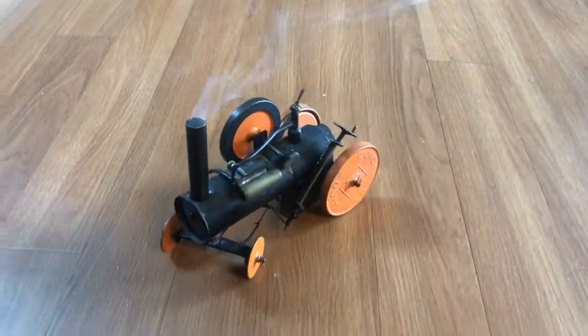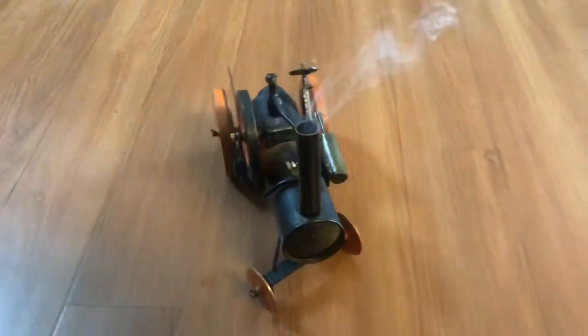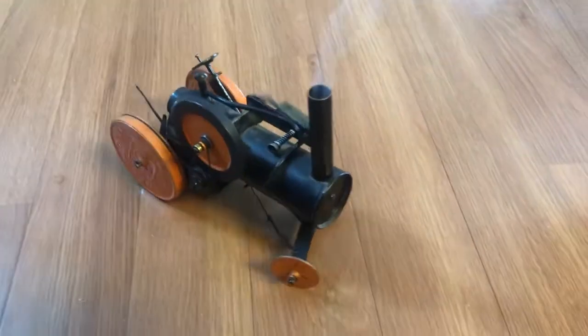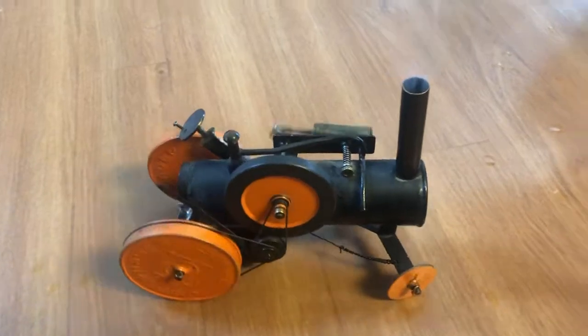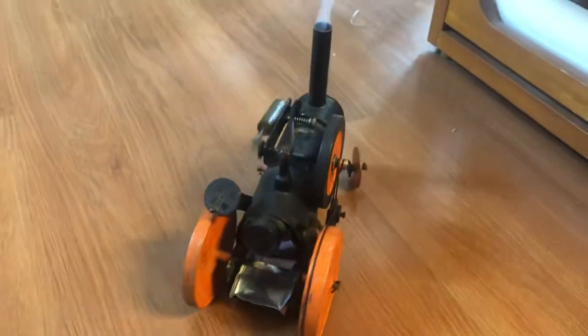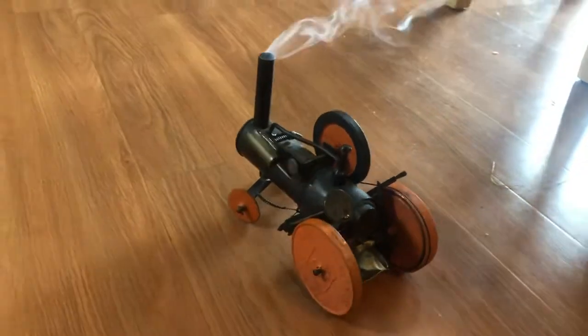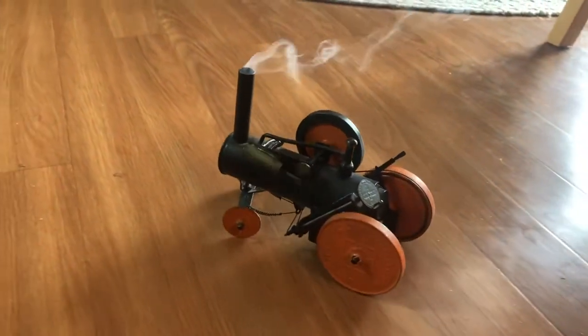Here's a neat little homemade steam traction engine that I picked up on eBay. I had to do a little restoration work on it — redo the steering and make some little drive belts for it. But it's very well built and runs great.